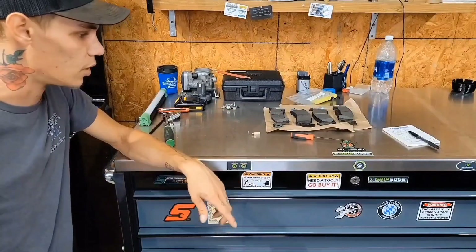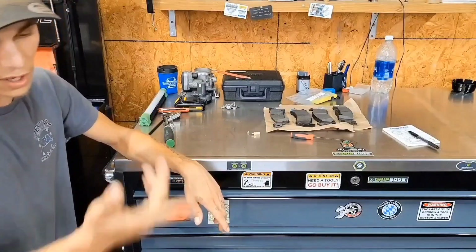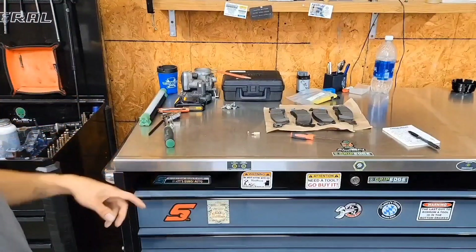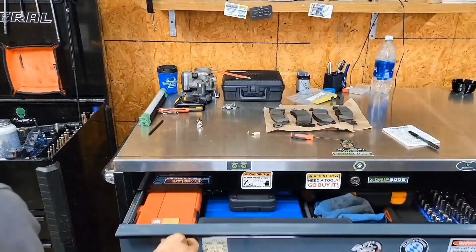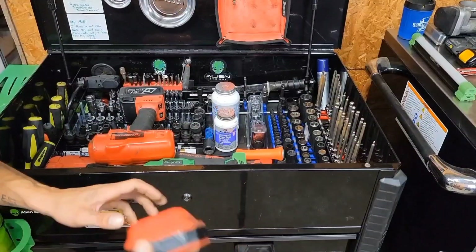That's my little most recent tool haul. Let me know what you think in the comments below. Really hit that like button whether you did or didn't like it. If you didn't like it, comment below; if you did, hit the like button — that's what helps us. If you want to see more of the updated toolbox tours, stay tuned.